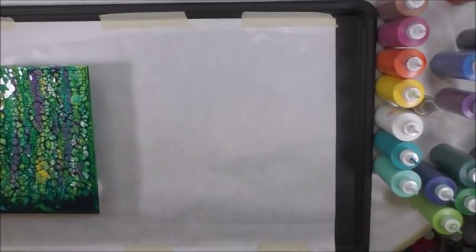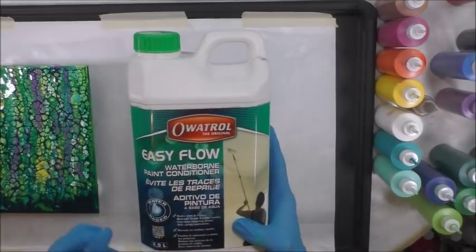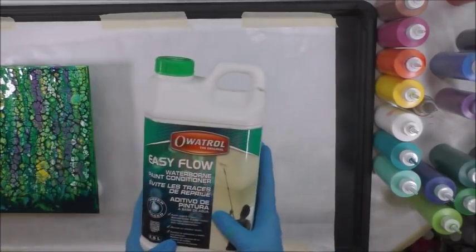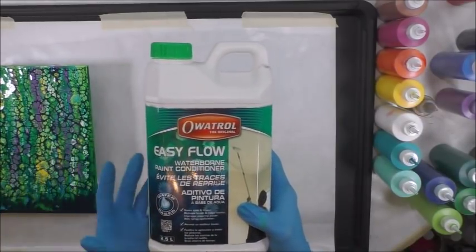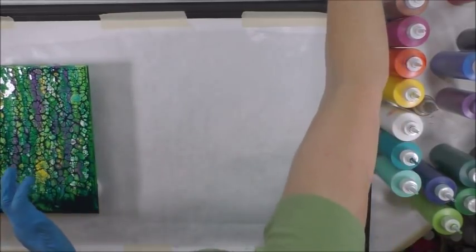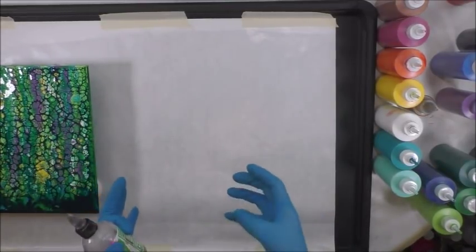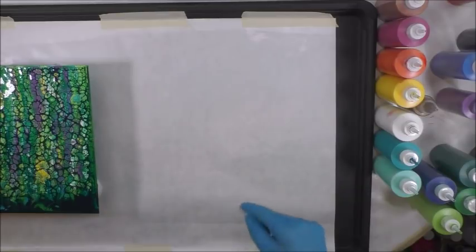All of these I mix one-to-one ratio with Oetrol Easy Flow — this is a European company, you can get it from oetrolusa.com or on the Amazon link below the video. It's exactly like Floetrol, just another version in case people outside the United States can't find Floetrol. Oetrol gives me free product, which is wonderful, and I love it even more than Floetrol. I mix color and Floetrol or Oetrol in a cup at a one-to-one ratio — so two ounces of paint and two ounces of Oetrol, stirred really well. It does not require water except for the premium tube versions.